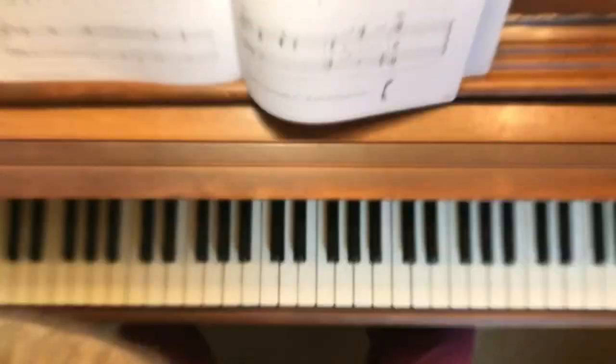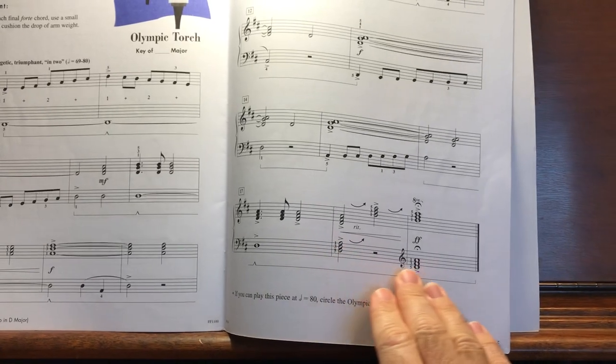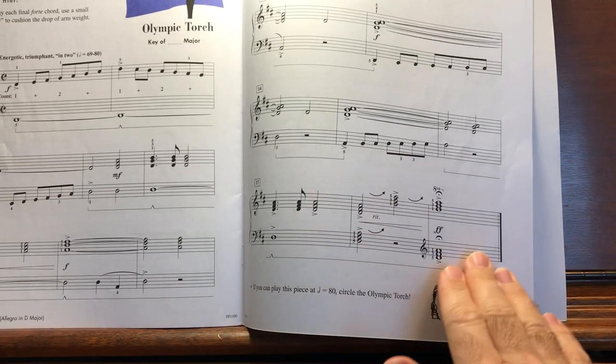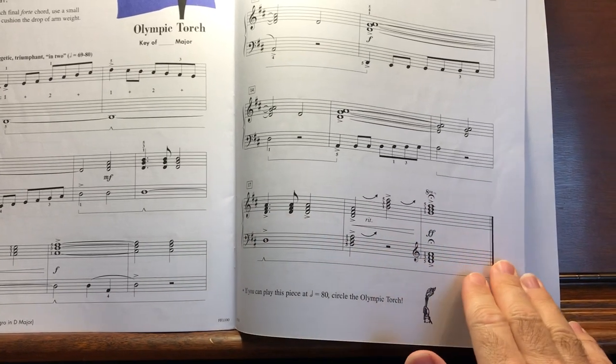You can let that last chord ring out as long as you like. Sometimes it's nice to just sit and really listen to the quality of the sounds that are held together with the damper pedal.